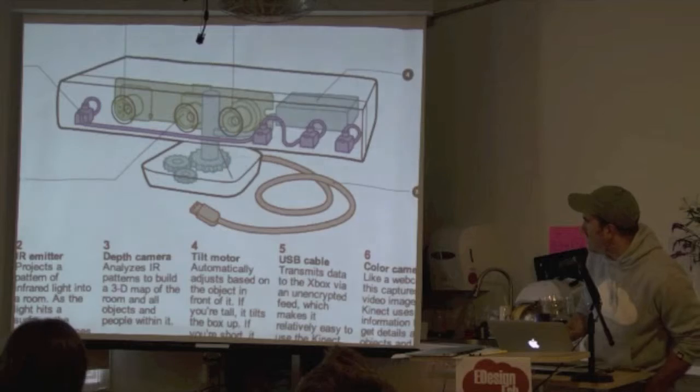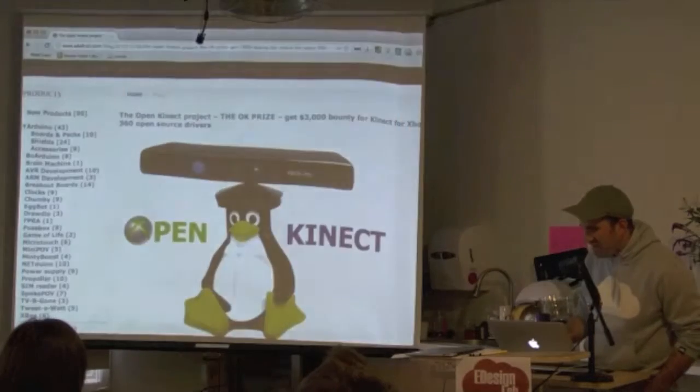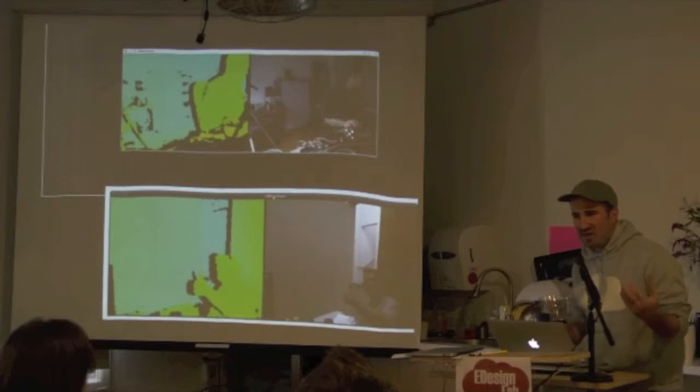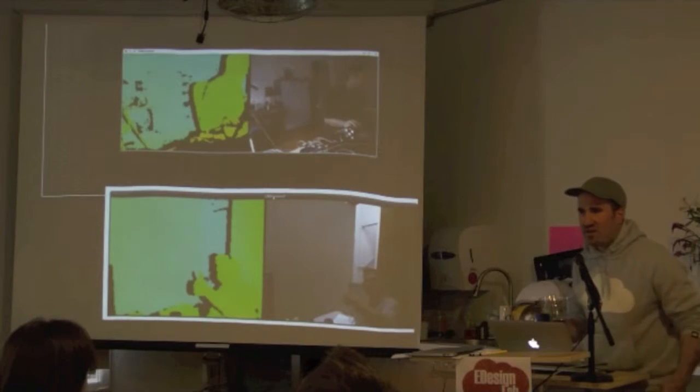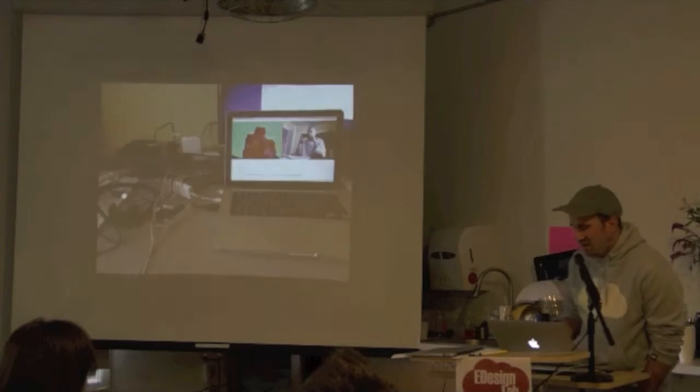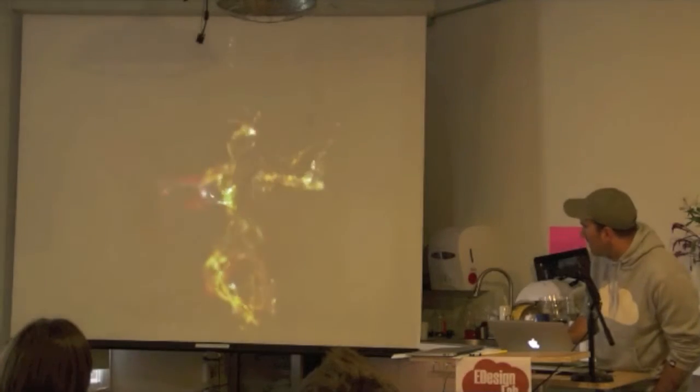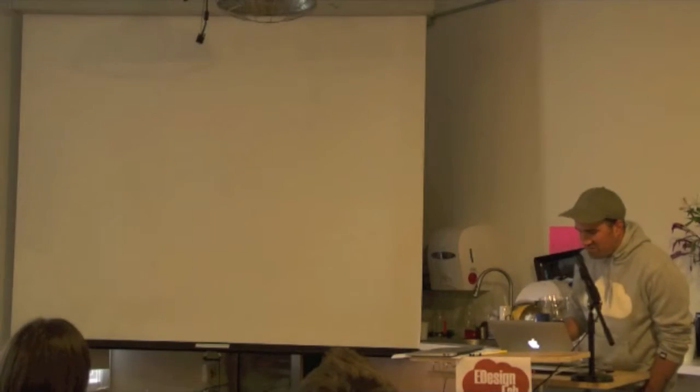What is exciting now is that we have this tool that is really cheap, and there's a whole community of people that have been hacking it and writing open source drivers to allow you to take this $150 device and use it in creative, expressive ways. I've been thinking a lot and working with dancers and choreographers.